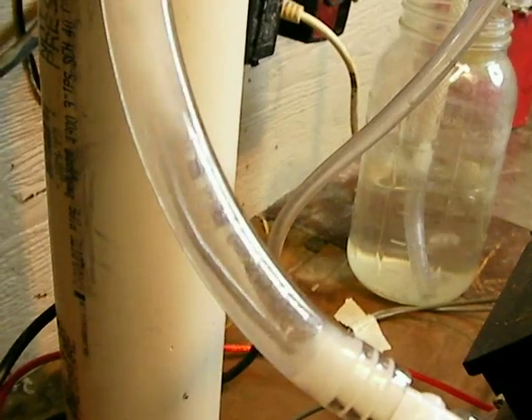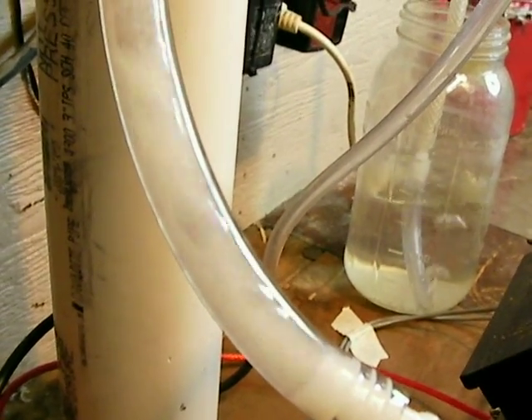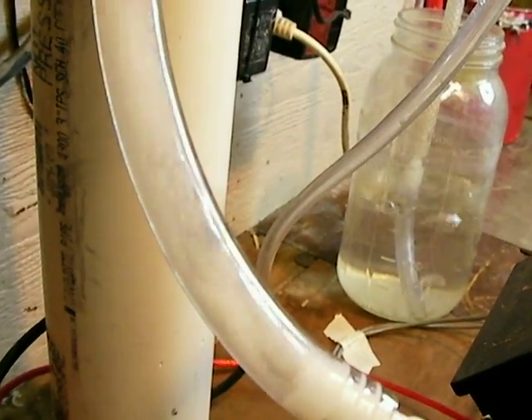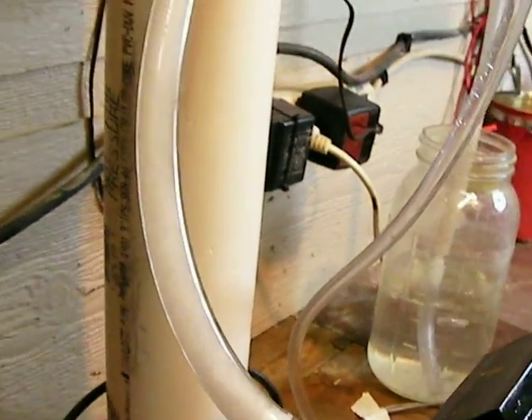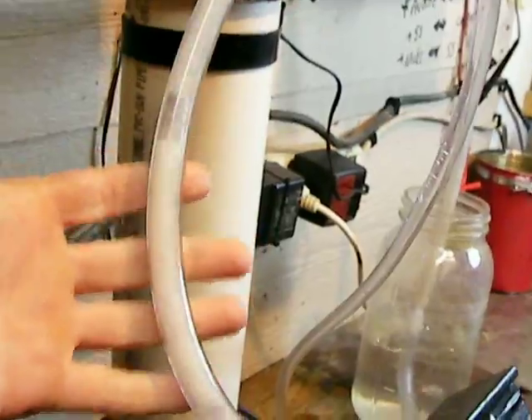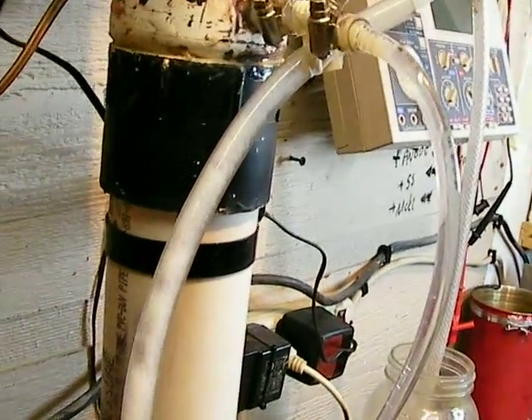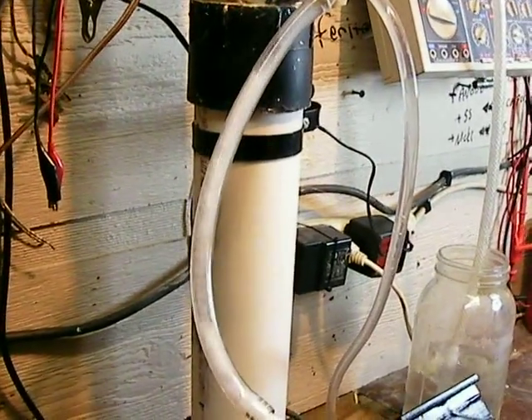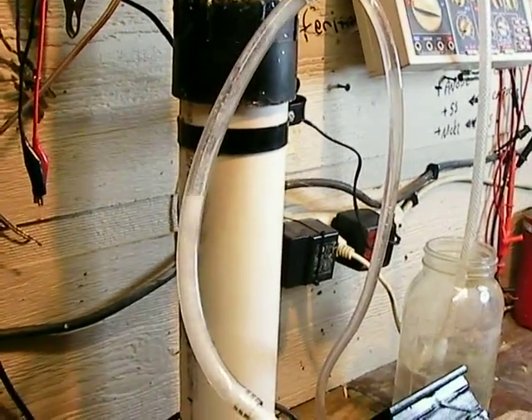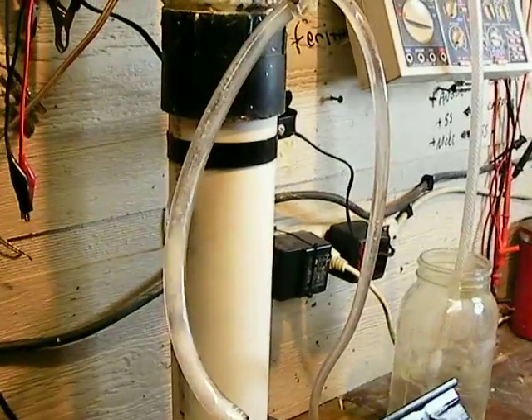Look at that — you see the big gaps of just gas that come out of this thing? Some of them are just insanely large; they fill up almost half this tube. See that? It just went by.